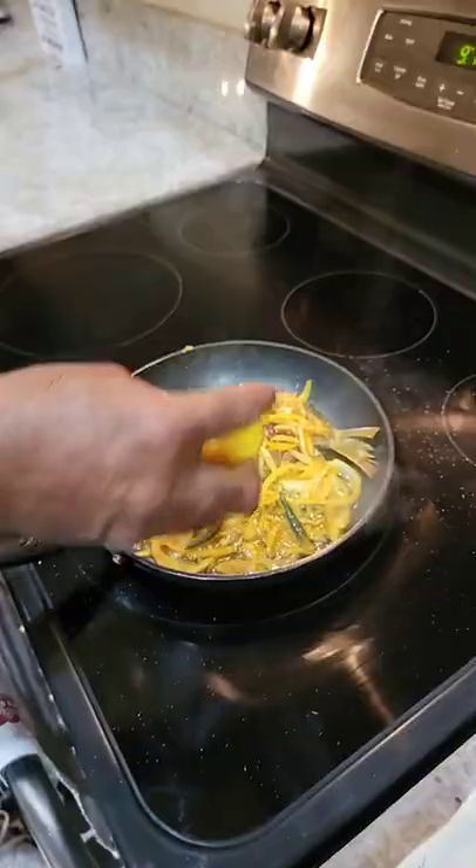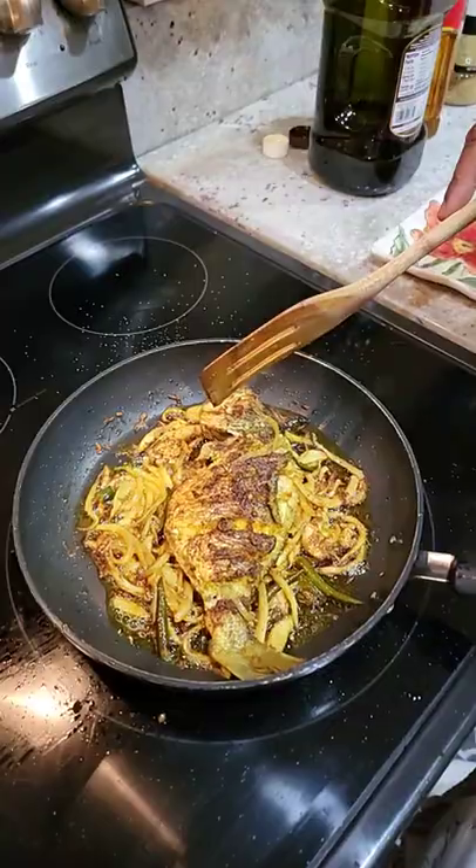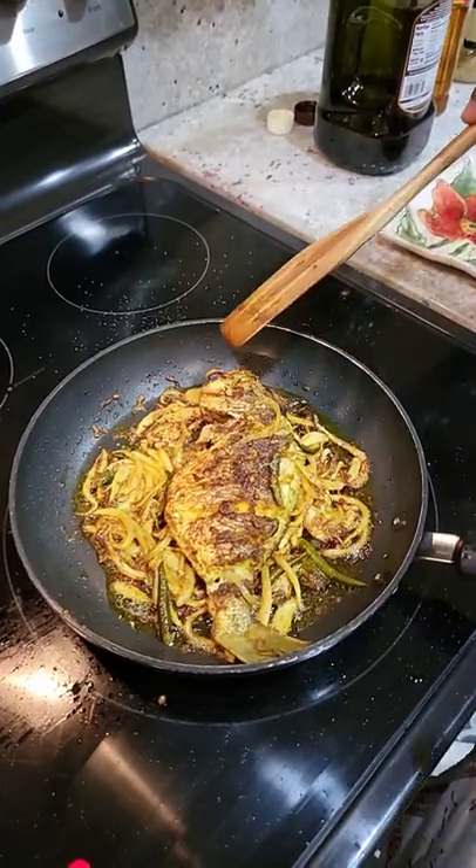Add green chillies. Add lemon juice. Cooked 20 minutes. Now the fish is done. Eat with rice, naan or chapati.